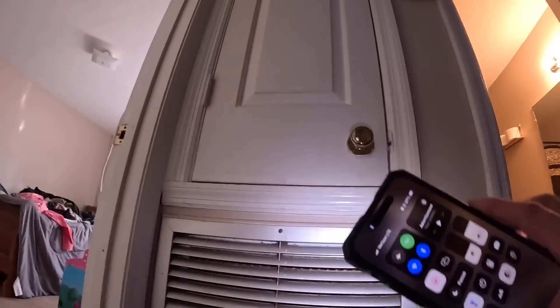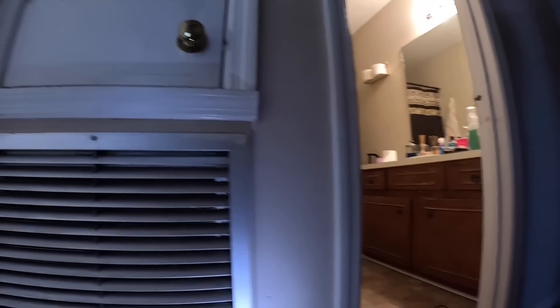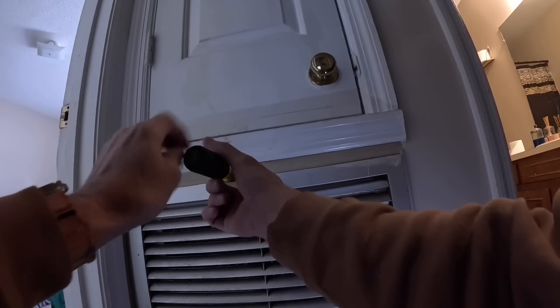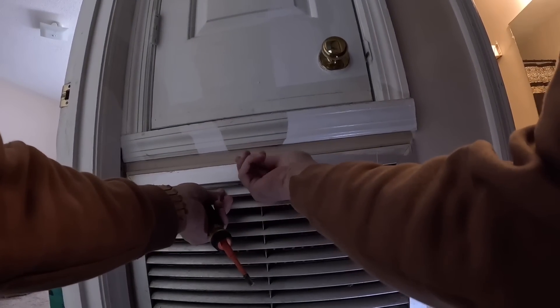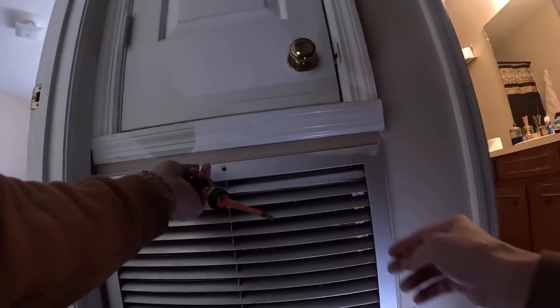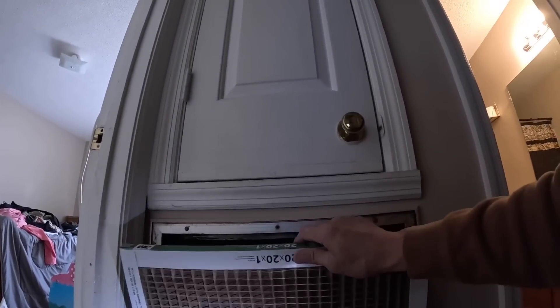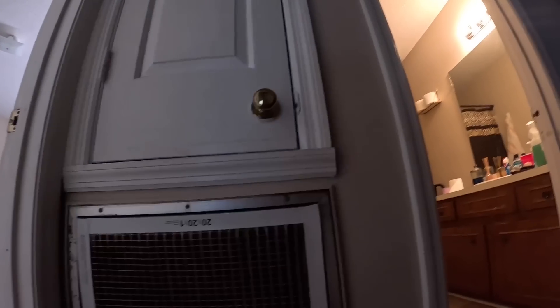Oh my word, we're gonna have to get you another one of those filters. It's just something I always check, you know. That screw is really in there. It's not that bad — it just looks really dark — but we'll still change it. I've got one in my van.